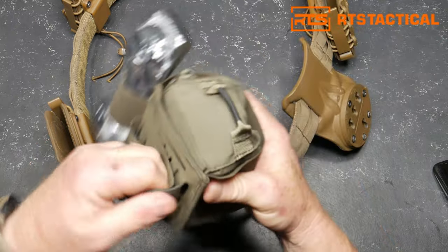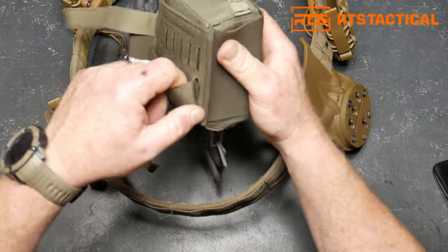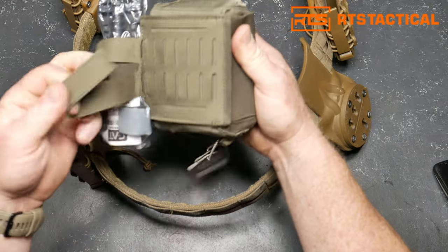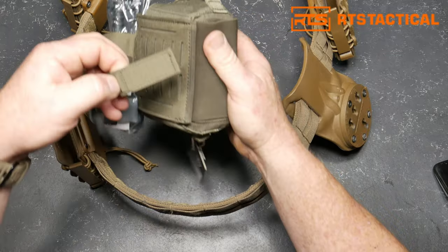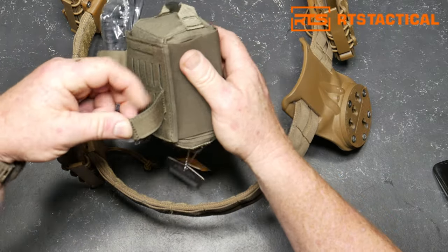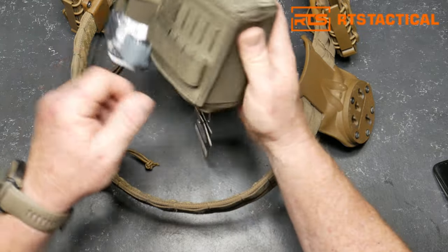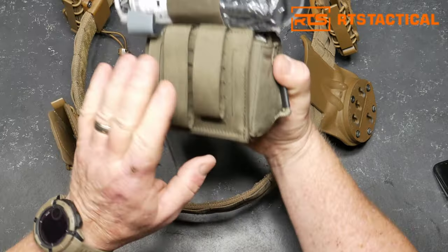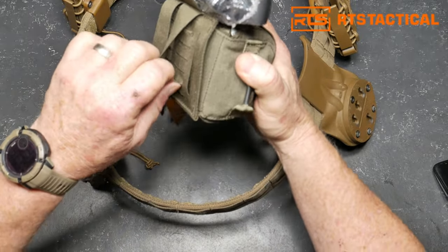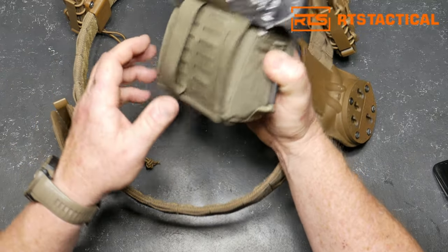I haven't seen this stuff before — I'm used to the old MOLLE webbing, but this is pretty neat. You just put this through there and attach it in any size. This little tab right here catches it and keeps it from coming undone. I've been out of the game for a little while, so this is all new to me. You've got a bunch of different sizes back here that you can set up for wearing.